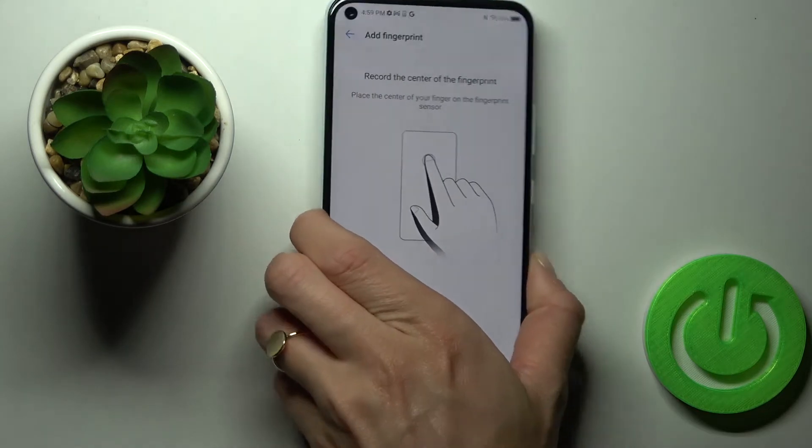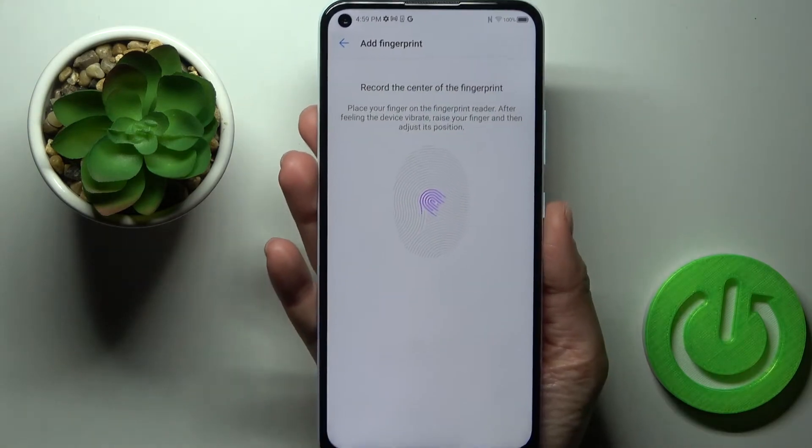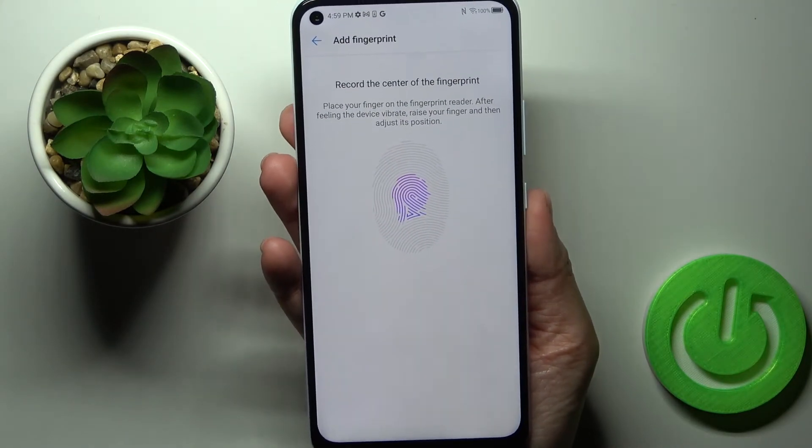You've got the sensor at the back cover of your device — here it is. Just keep tapping on the sensor like this until the fingerprint is fully added.